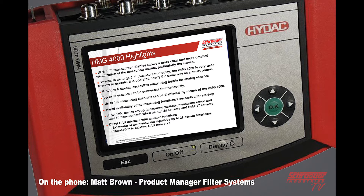It has eight direct accessible measuring inputs for analog sensors, and 38 total sensors can be connected simultaneously. It has 100 different measuring channels that can be displayed right on the HMV. It's a much faster acting unit and automatically set up when using the HSI sensors. It will have a CAN bus interface directly built into the unit, allowing you to tie 28 CAN bus sensors into it.